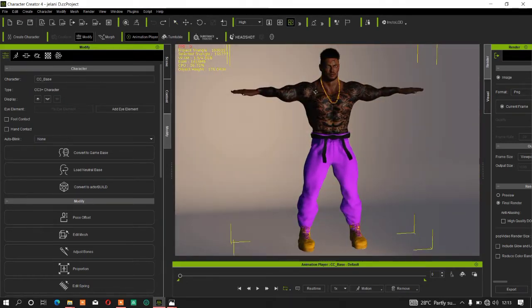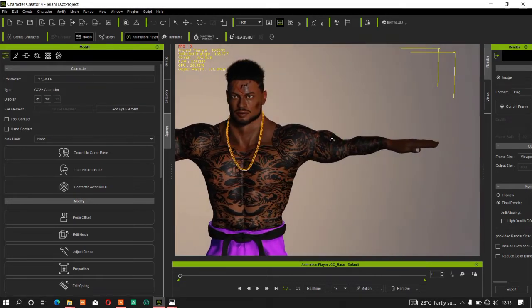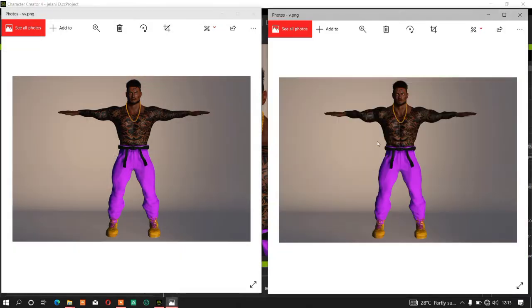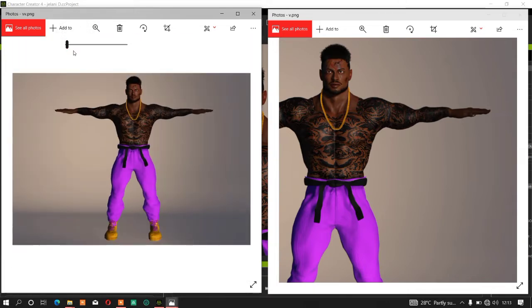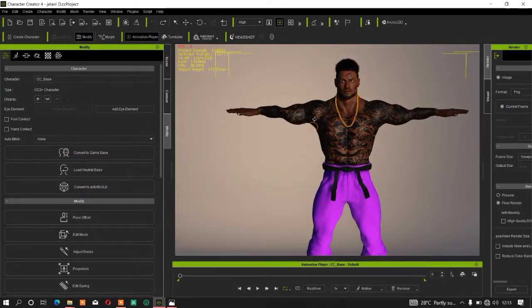My character here — if you check the character's hand, you can see that everything looks jaggy and is not smooth at all. I'll use these two photos as an example: this is the smooth one, and this one is not smooth. If I zoom in, you can see this area looks jaggy, while the other one looks smooth.